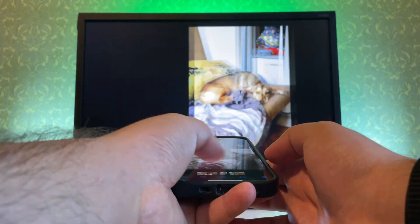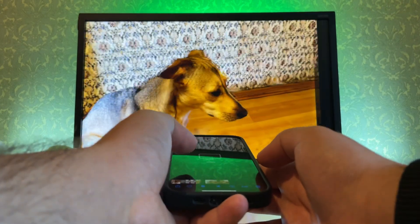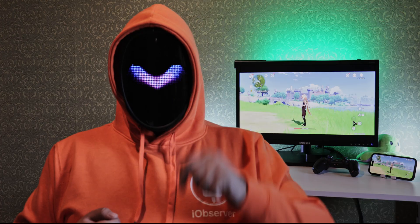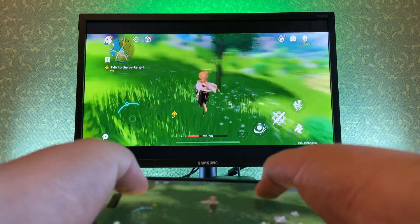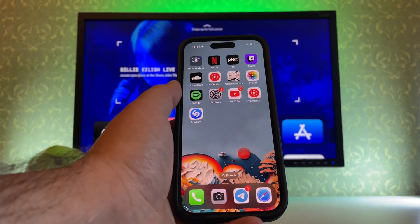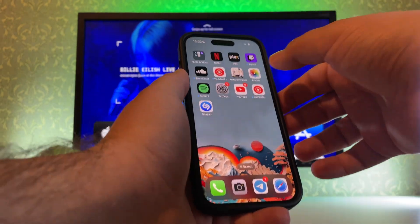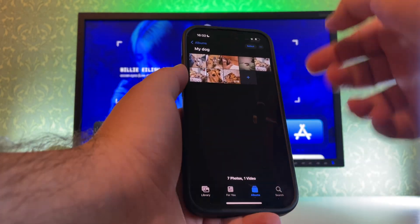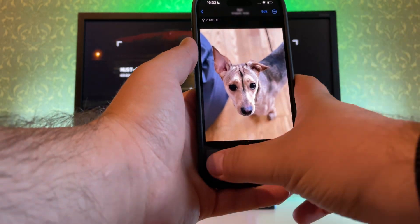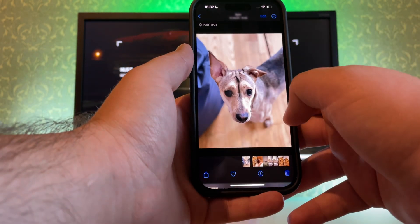You can find a link to the list of supported TV models in the description. You can stream local photo and video content over AirPlay to your TV, or mirror the phone screen — useful for displaying a presentation or playing games. Here's how to stream: launch the image viewer of your choice; it must be AirPlay compatible. We'll use the Photos app. Open a picture, press the AirPlay icon, then select your TV.